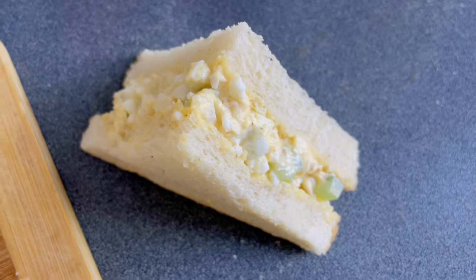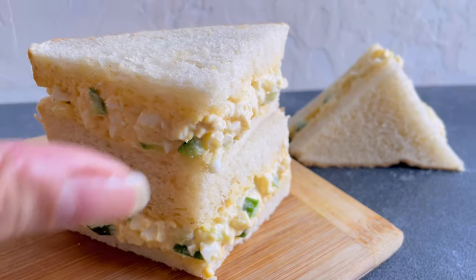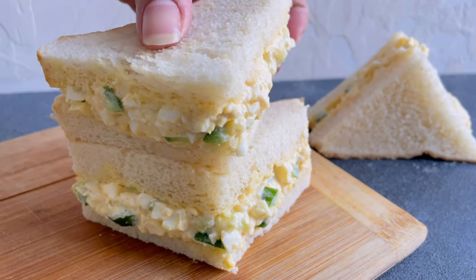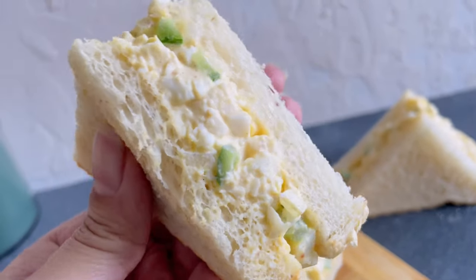Hey everyone and welcome back to my channel. Today I will be sharing with you my recipe for a delicious and easy egg salad sandwich. It's perfect for a quick and satisfying lunch and it's so easy to make.